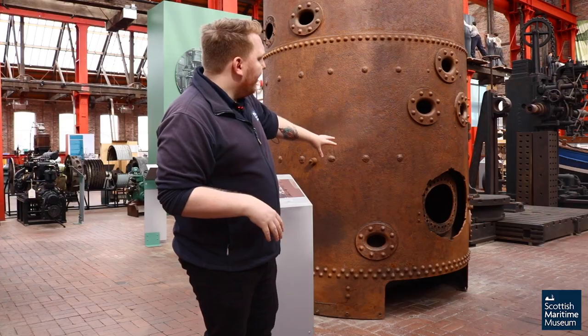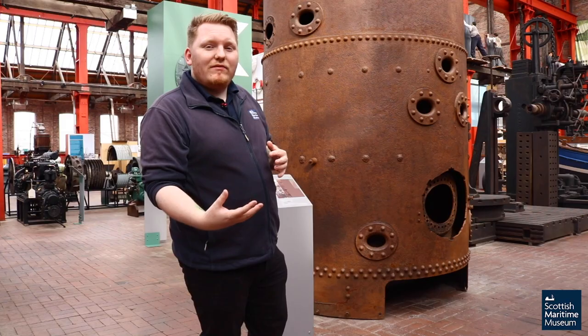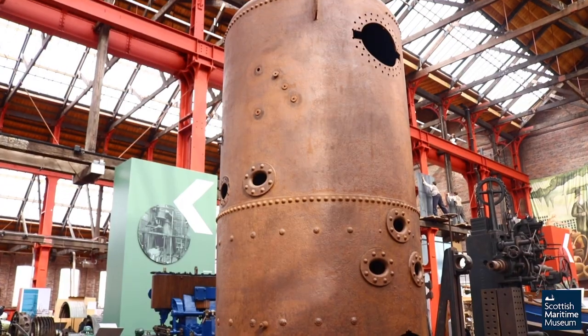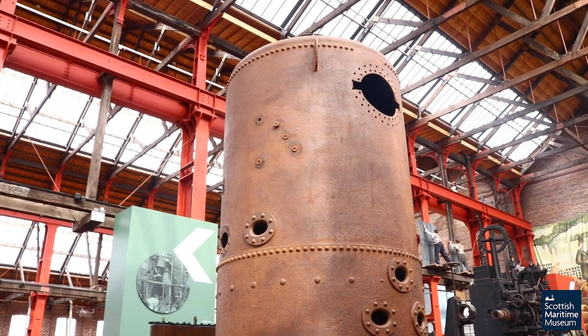I've got this hole just here which is where they'll put all the coal. They'll then set the coal on fire and the fire and the heat would heat up the water inside the actual boiler itself. The heat from the fire will turn that water into steam which will then get pushed around the rest of the vessel to either work the engines or pumps around the vessel as well.